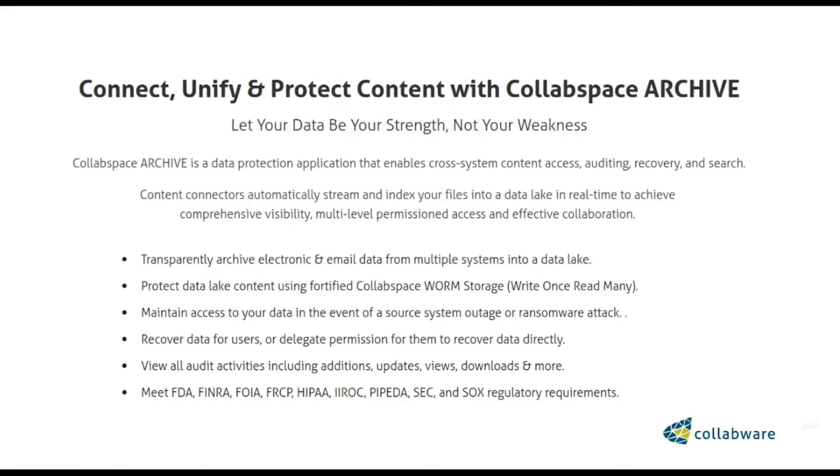Just some of the wacky products I found out there by Googling WORM. There's this project by Collabware — they do an archival service, a data protection application. You put your stuff into a data lake and it can be fortified using WORM. You can see compliance standards like FDA, HIPAA for healthcare records, SOX, and the SEC — these are probably financial standards. Again, you see cases where WORM is actually good because it's wanted for compliance with these exacting data management standards.